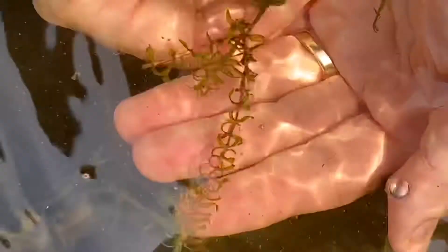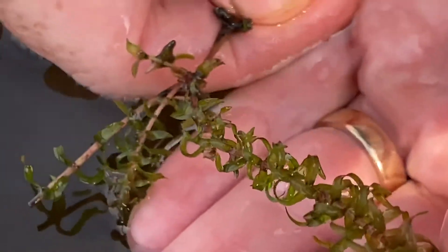Another easy one. We've seen a bunch of the whorls of three, so this is Elodea canadensis — we'll just say Elodea. It's a good fish tank plant.